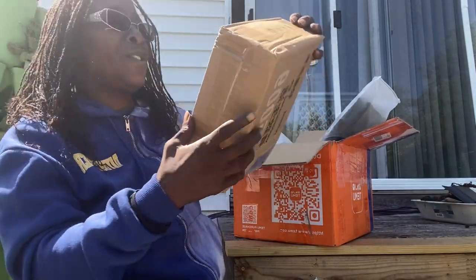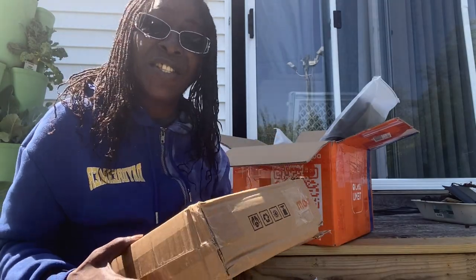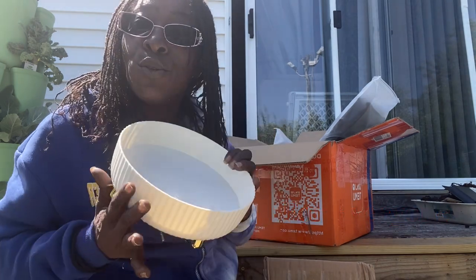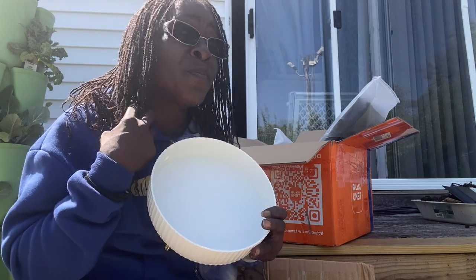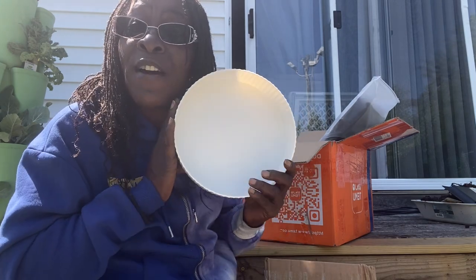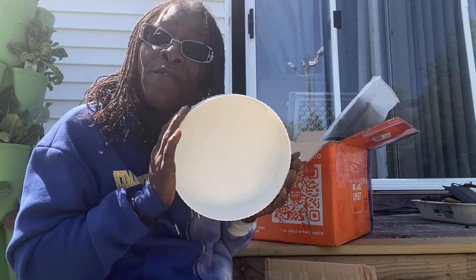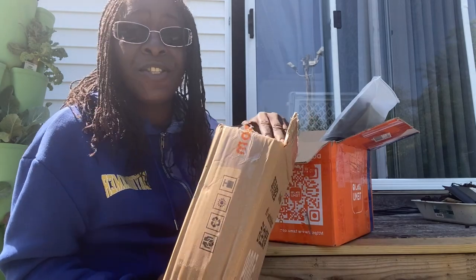It says 'Sophisticated Life' on it, but this is a lazy Susan bowl. You can see it's gorgeous! You could do so many great things with it — put fruit, flowers, candy, makeup, or jewelry in it. You could use it by the front door or in your bathroom if you have a big vanity. Either way, it's a great item to have in your house from TMU. All pricings will be in my description box below.